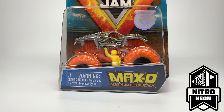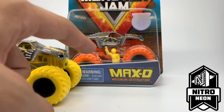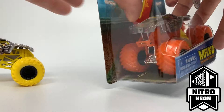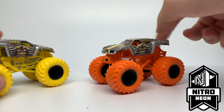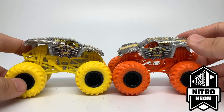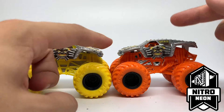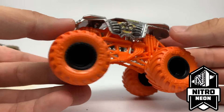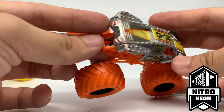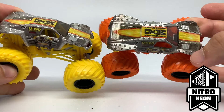Next is the Nitro Neons Max D. We had the double pack version earlier this year with yellow tires and a yellow roll cage. When I heard they were making the orange one I was really happy. The orange version looks so much better — it highlights the orange flame area beautifully and is a definite improvement over the yellow. The orange one stands out much more. It has orange tires, an orange roll cage, and black rims. Definitely a redemption from the original double pack version.